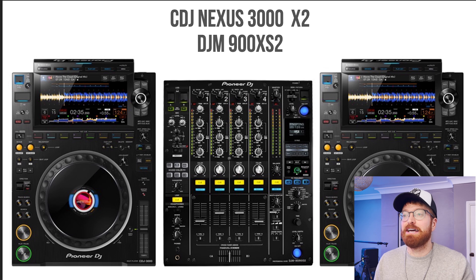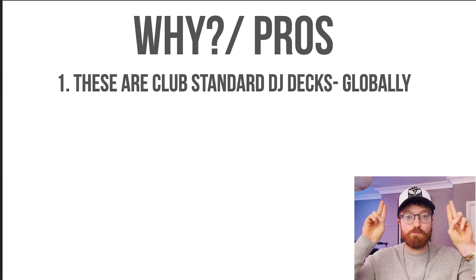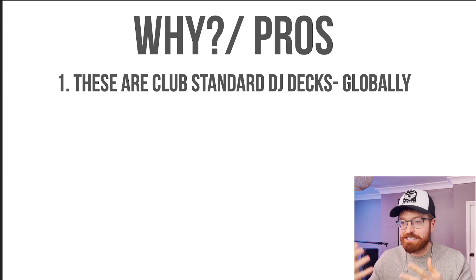So this is the setup I was going to get: CDJ Nexus 3000, two of them, one for either side obviously, and the DJM 900 XX2 mixer. Now these are the reasons why I wanted to get these DJ decks, and it also kind of covers the pros of these DJ decks. So let's get into them.